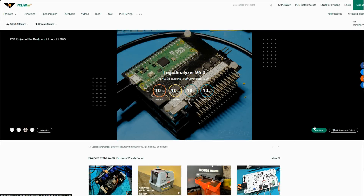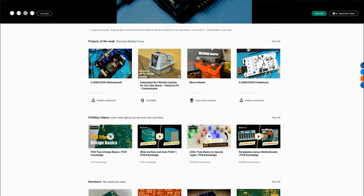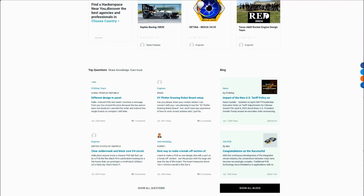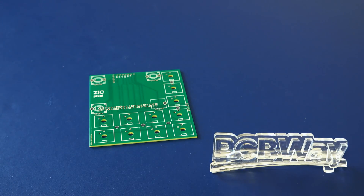If you're a creator, you might be interested in sharing your project on PCBWay's web page. People can read about your project and place an order right away, and you as the creator will get a 10% share for each sale. So thanks again PCBWay for sponsoring this.